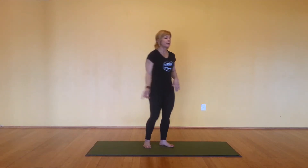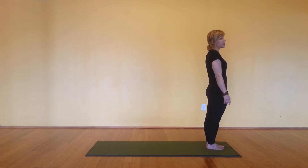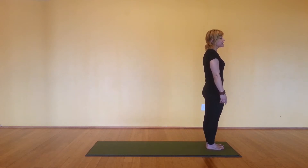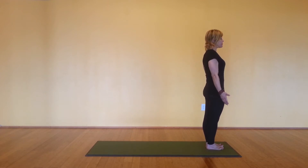Sun Salutation. Bring yourself to the left side of your mat, facing the side. Toes and heels touching. Starting in Tadasana, more weight back into the heels, palms slightly forward. Bring the shoulder blades down the spine.